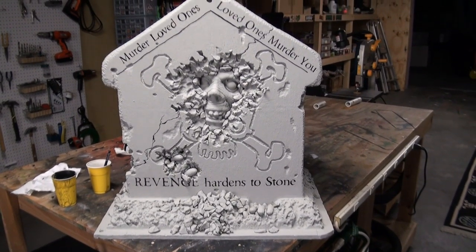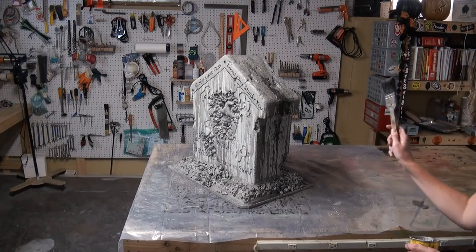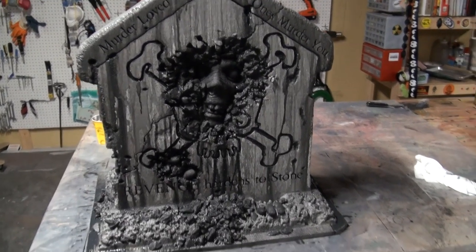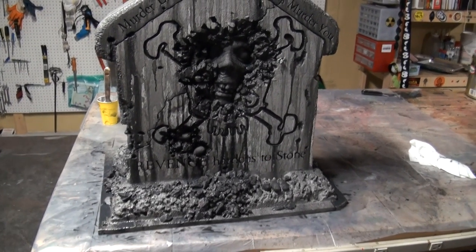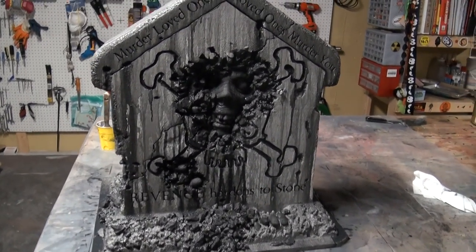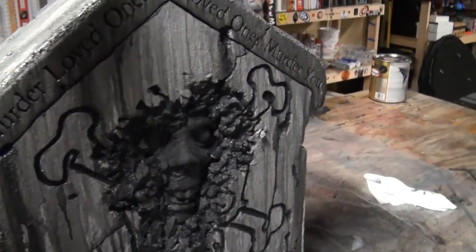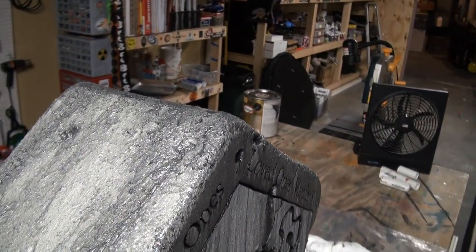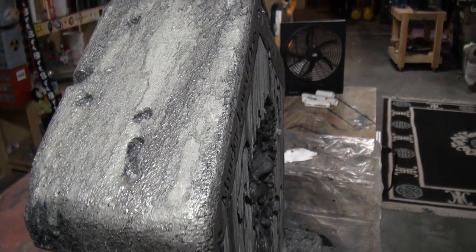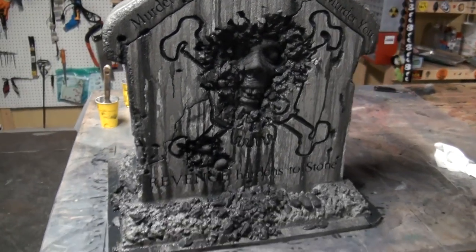Now you're going to do your tea staining step — I've kind of gone over that in other videos, but wanted to show you a couple of things I tried. What I did is I took more paint than water in the tea stain and did just tiny little dabbles at the top. Because it was still wet and the paint was so concentrated, you really get a nice variation in the finish.